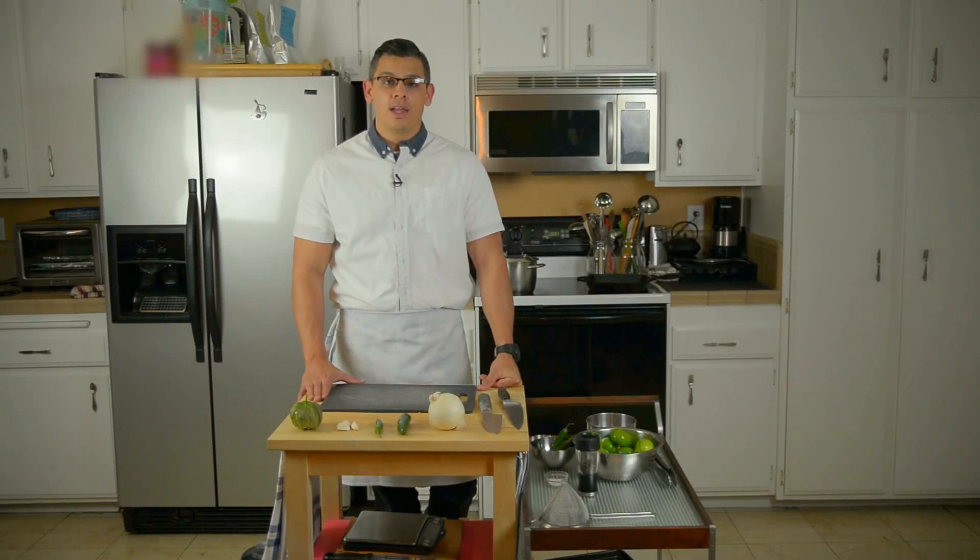Hi, my name is Sergio Ramirez and today I'm going to show you how to make a salsa verde, also known as a tomatillo salsa.